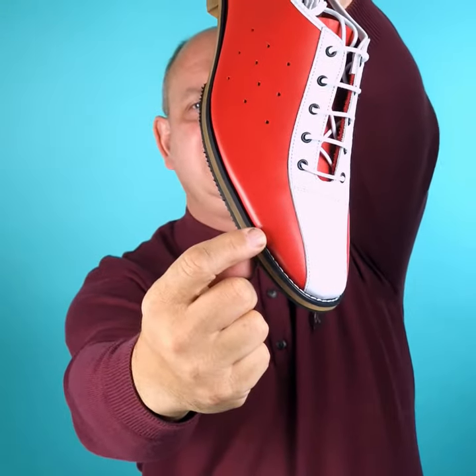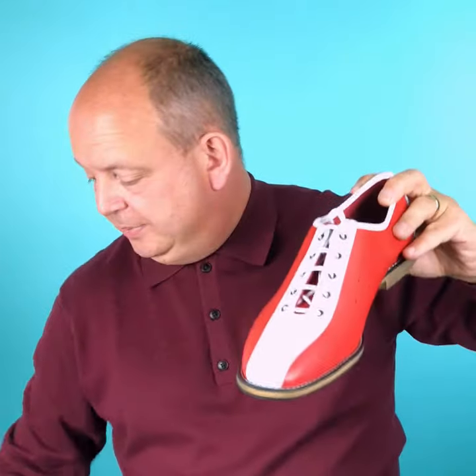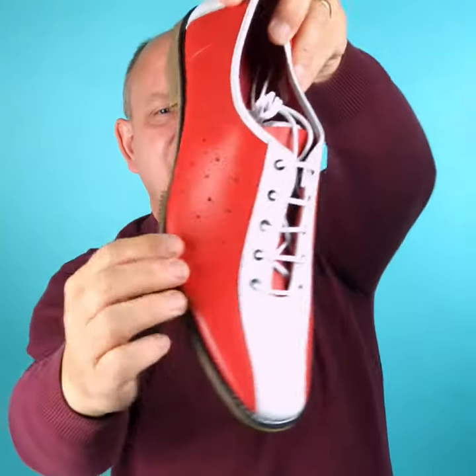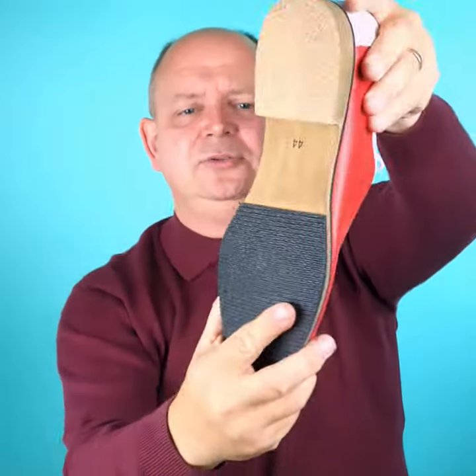One of the things that people keep saying about them is they look a bit like a bowling shoe. Let me quickly show you a bowling shoe — a bowling shoe has a stitch-down, so the difference between what I believe is the Fresco, which is a trainer, and a bowling shoe is that the Fresco is not a stitch-down.